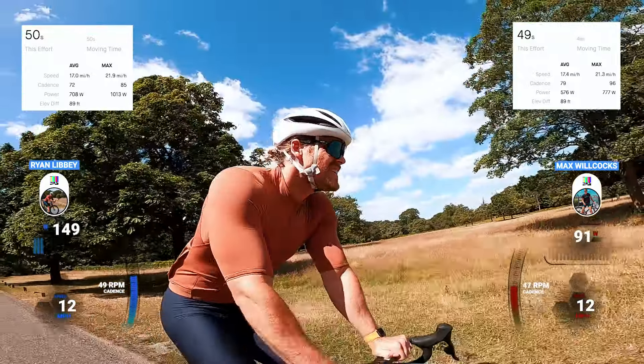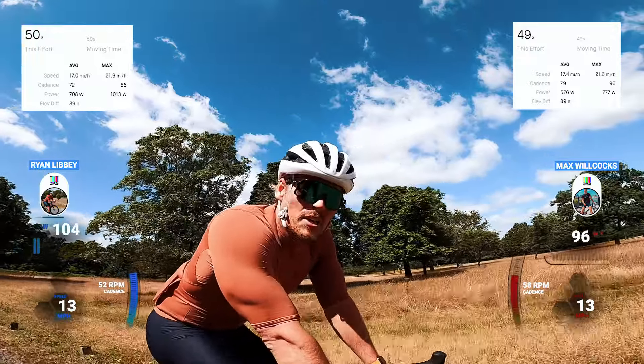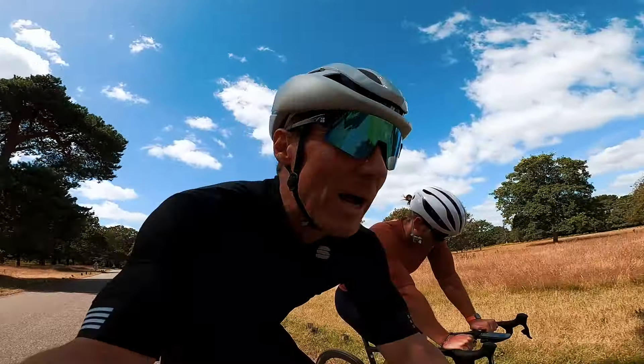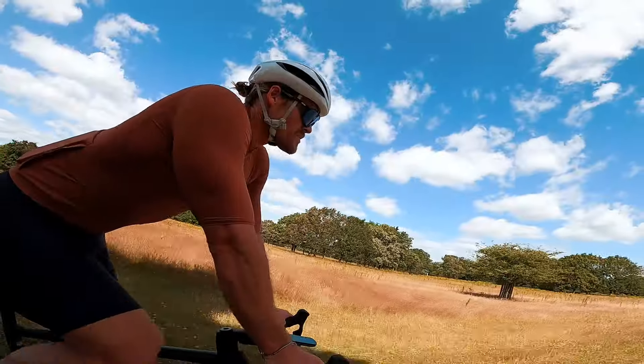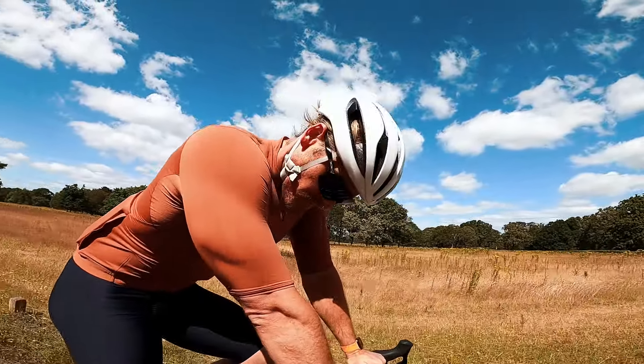How did that feel? Pretty terrible. He was filming one-handed and still keeping up. Ryan says he's just not conditioned to this form of exercise, so his legs just fill up with lactate.